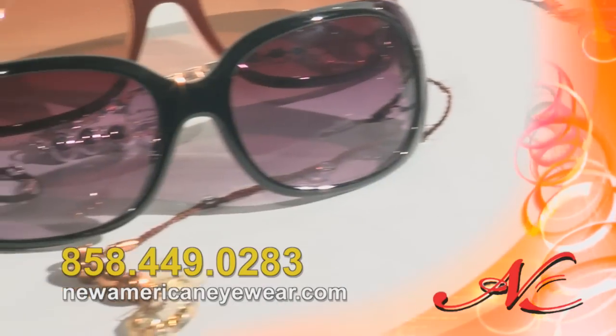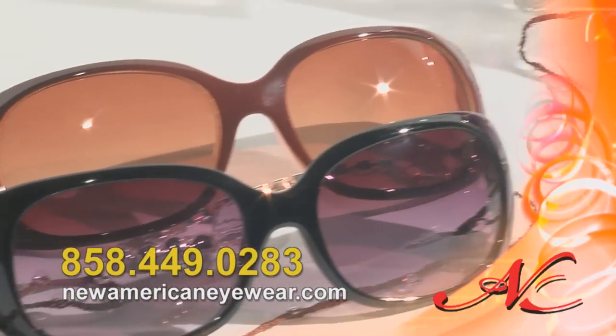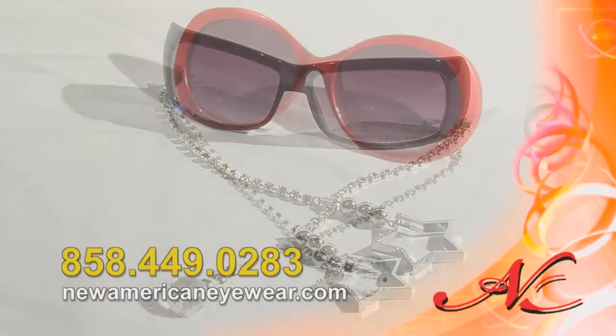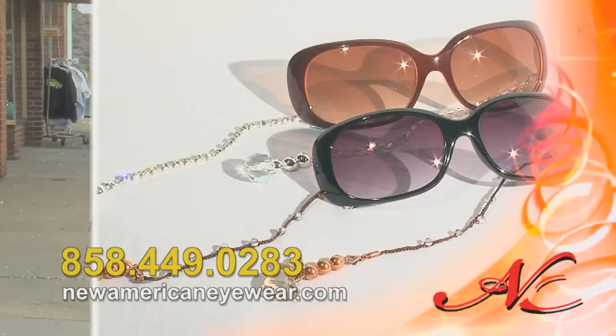Stay tuned. New American Eyewear is always adding new styles that continue to redefine fashion eyewear. Because of overwhelming demand, we have now added readers. So have fun and give accessorizing a whole new meaning.